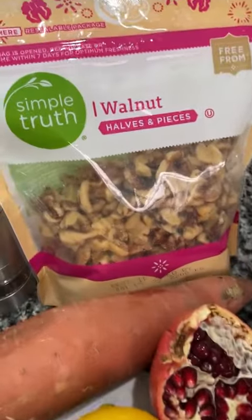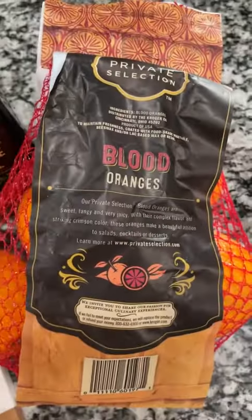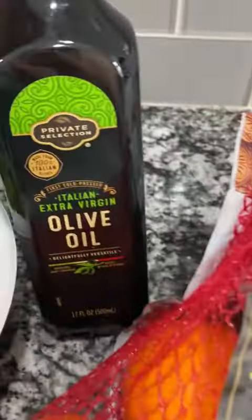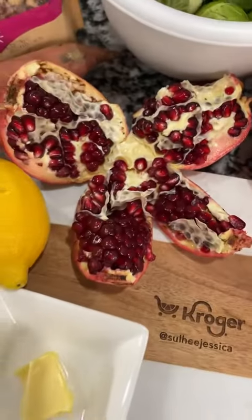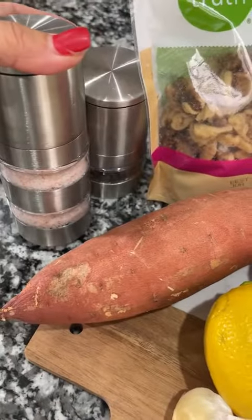These are the ingredients you'll need. I'm using walnuts, brussel sprouts, blood oranges — you can use mandarin oranges — olive oil, some pomegranate seeds, lemon, butter, garlic, sweet potato, and some salt and pepper.